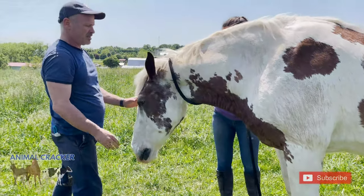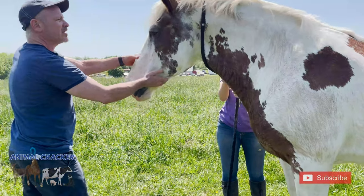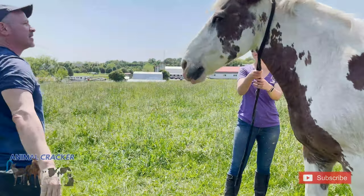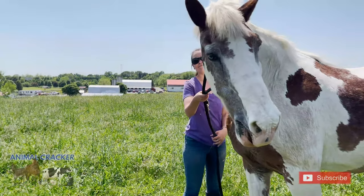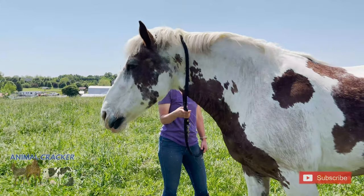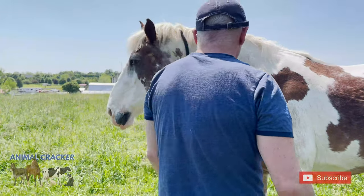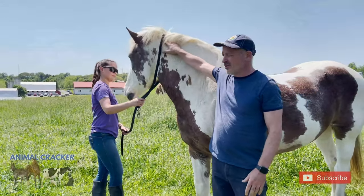Give her a second. There you go, thank you. Got it. Let me do it one more time. Got it. Look at her lips — she's licking and chewing, which is a good sign. She's shaking it out. Keeping my body open as I move towards her.